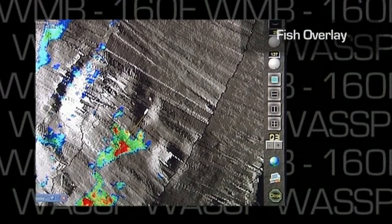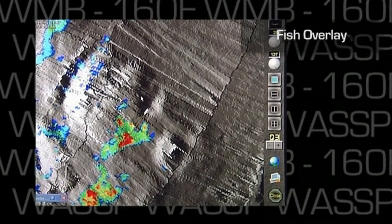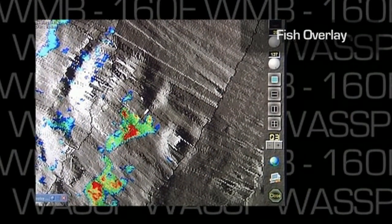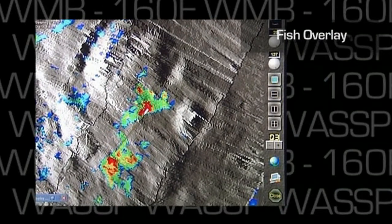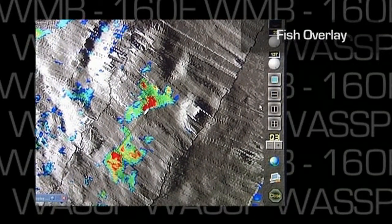Further, the contour display mode can be changed to overlay fish echoes over the seafloor profile. The fish echoes are shown in colour, with the stronger echoes in red. The seafloor profile is shown in a grey scale as a background.